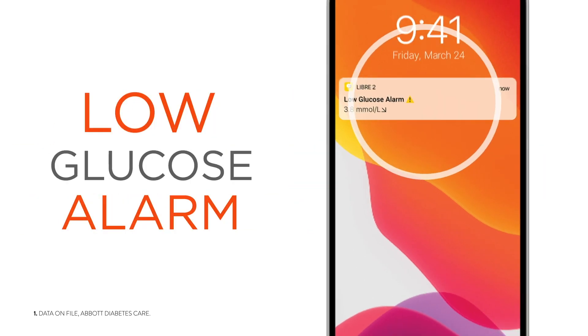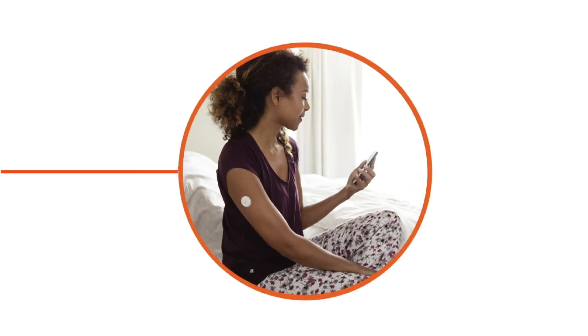The Freestyle Libre 2 system also has optional, real-time glucose alarms that tell you the minute your glucose is too low or too high, even at night. All of this in the palm of your hand.